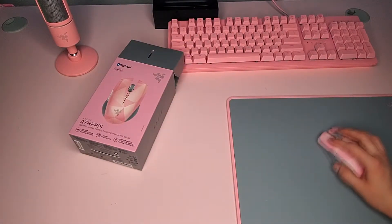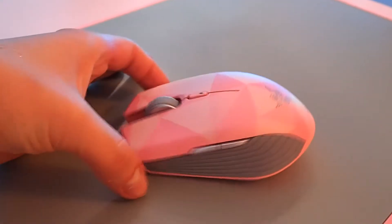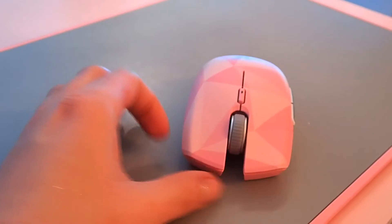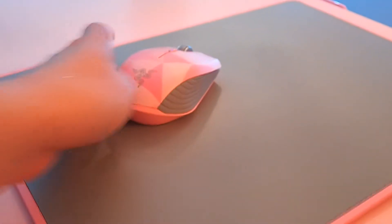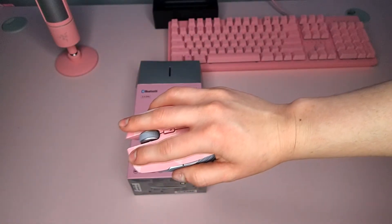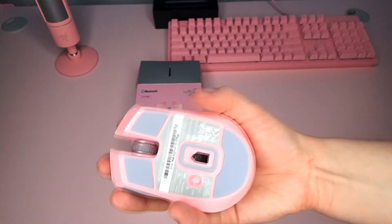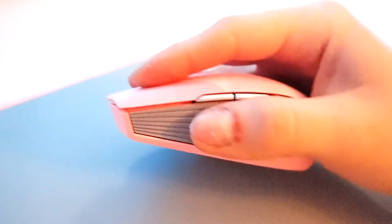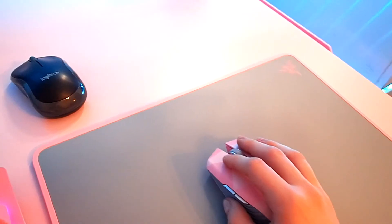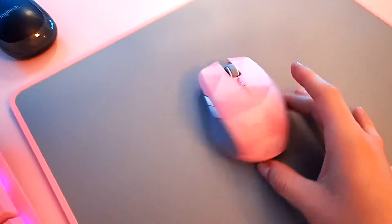It's very smooth when you use it, the keys are quite nice. As you can tell I'm moving it around — it's very quick to slide around, which is really good. It doesn't slip out of your hands or anything like that. I quite like the shape of it for my small hands; this is what I would recommend if you have tinier hands.